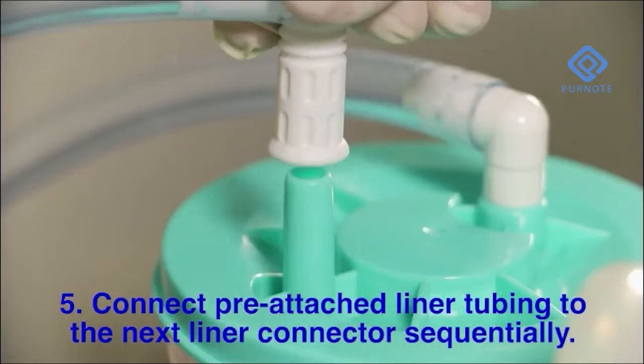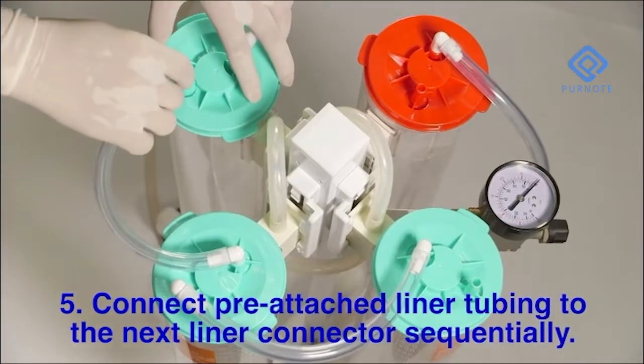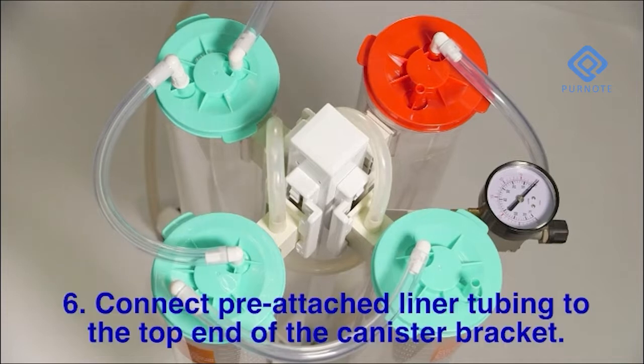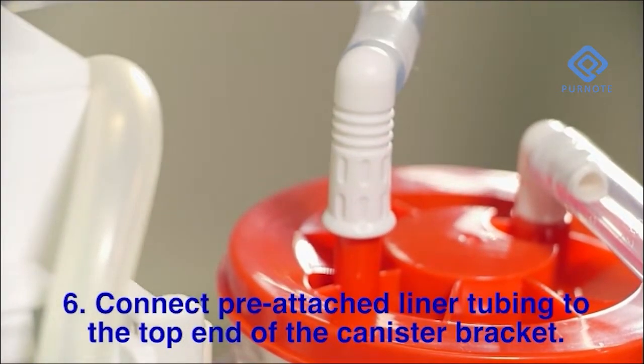Connect the pre-attached liner tubing to the next liner connector sequentially. Connect the pre-attached liner tubing to the top end of the canister bracket.